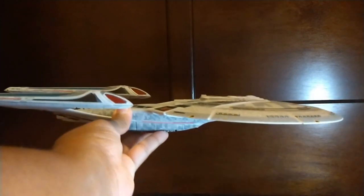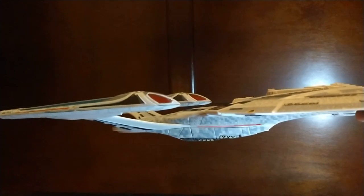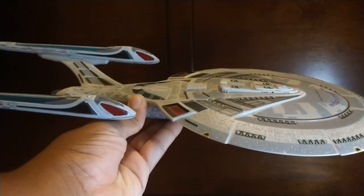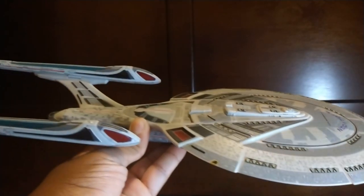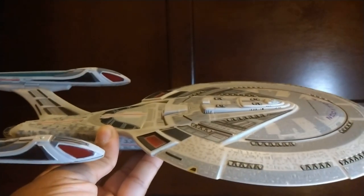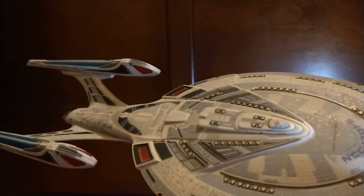Tonight on my channel I am going to look at and review the Diamond Select USS Enterprise NCC-1701E. This toy is made by Diamond Select and Art Asylum. This is a 2014 reissue. The Enterprise-E is first seen in the 1996 movie Star Trek First Contact. Diamond Select toys did a heck of a job. This is the reissue because it originally came out in 2006, before they added the little sound effects and the hold-down lighting button.